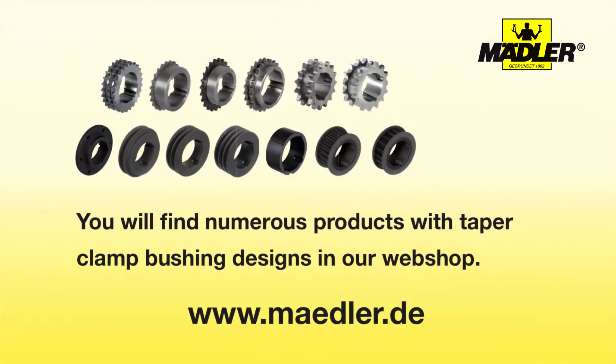You'll find numerous products with taper clamp bushing designs in our webshop at www.medler.de.